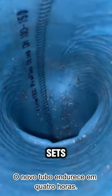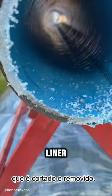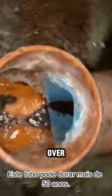The new pipe hardens and sets in four hours. Afterward, the air is released from the liner, the liner is cut and removed, and the new pipe remains lined. This pipe can last over 50 years.